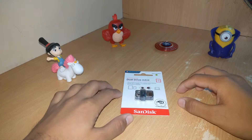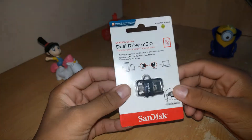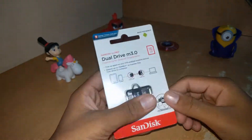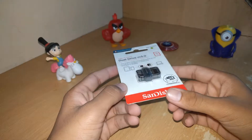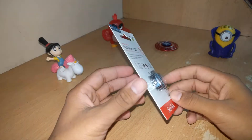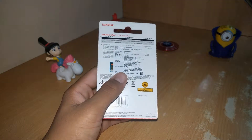Hello and welcome guys to Spartan Tech. Today I have with me the Dual Drive M3.0 OTG drive from SanDisk. You can get this one for as cheap as 500 rupees. Before we get started, please don't forget to subscribe and like this video. Hope you enjoy it, so let's get into it.